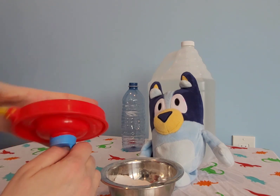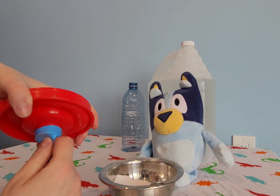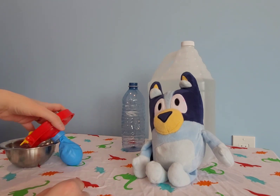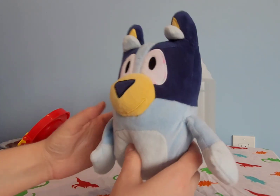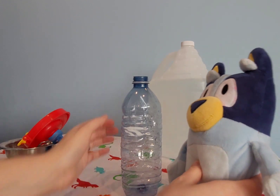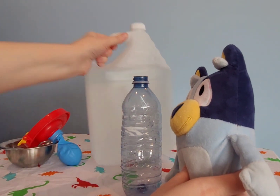Actually, we'll leave it on for a minute, because what we're going to do now is pour some vinegar in here. I have a big jug here.